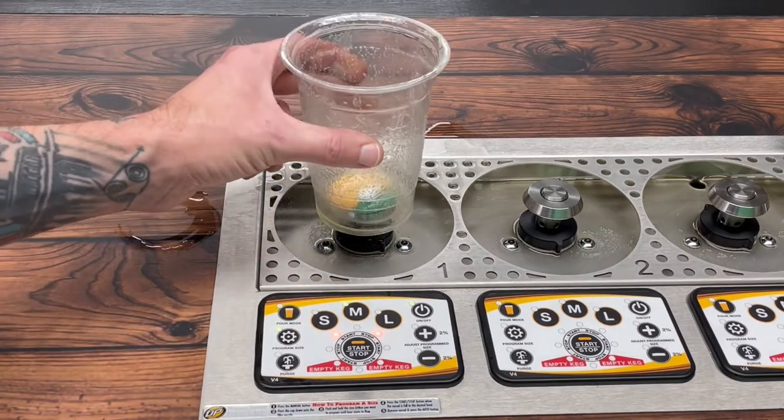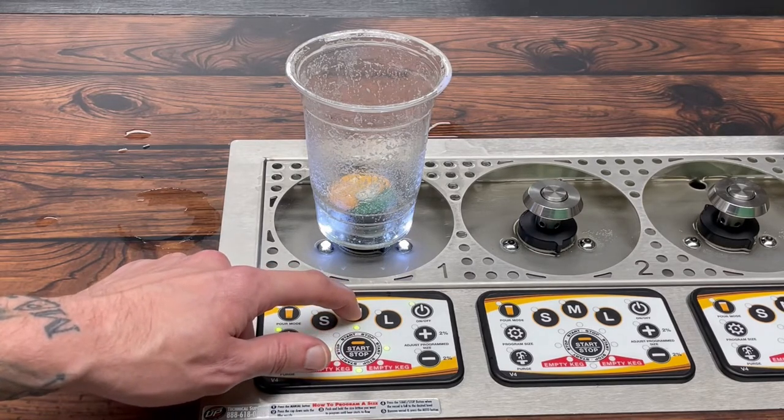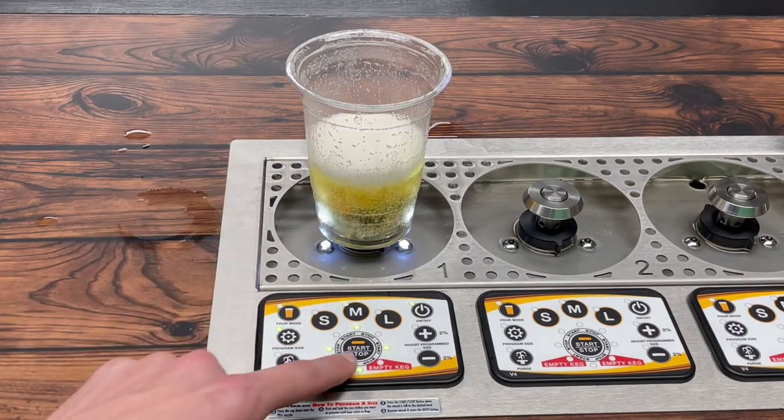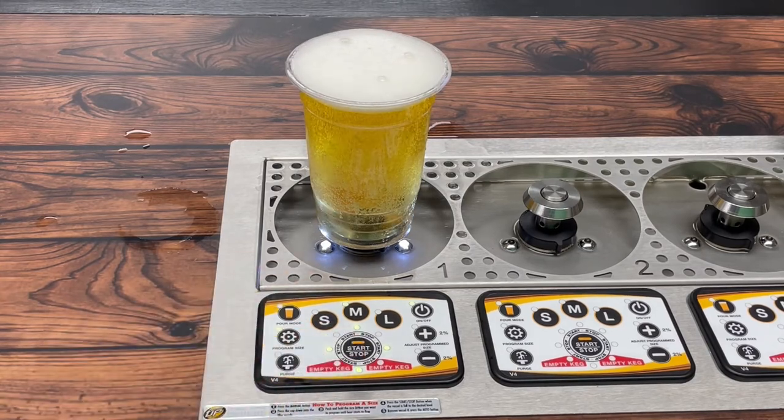To do that, just set the glass down on the cup coupler. Hold the size button for about five seconds until liquid comes out. Release. Then once it's at your fill level you want, you're going to press the start button. It's pretty good to me right there.